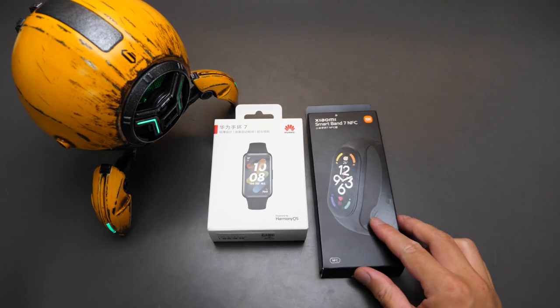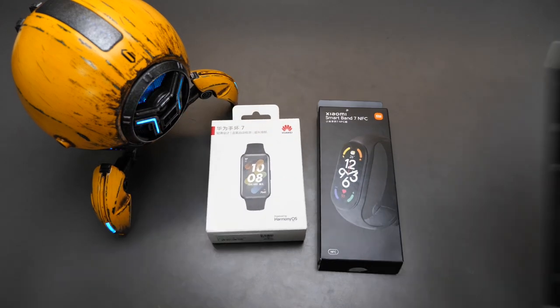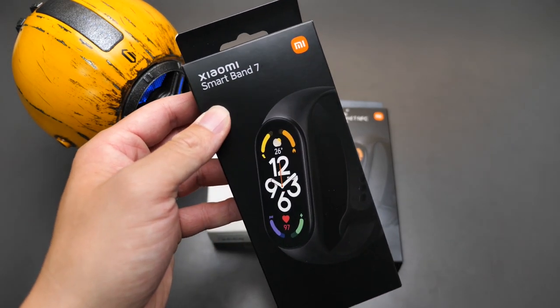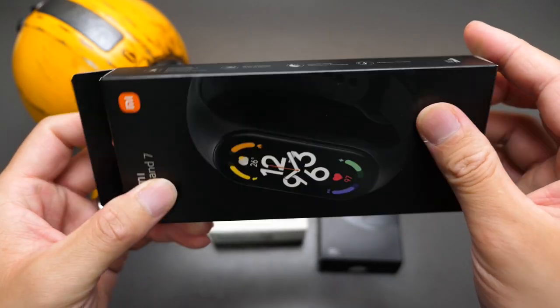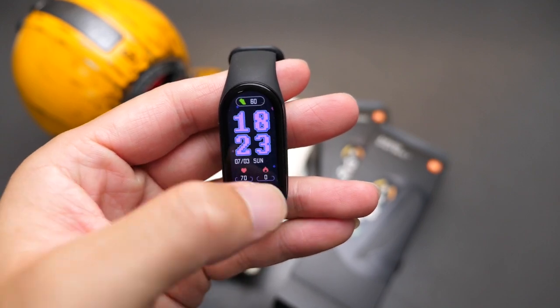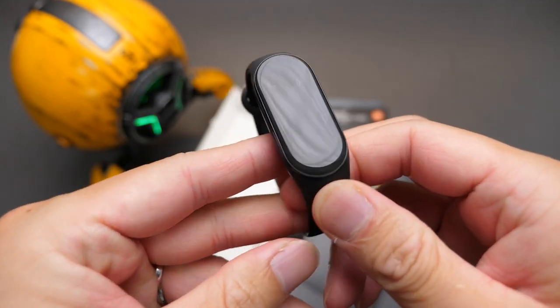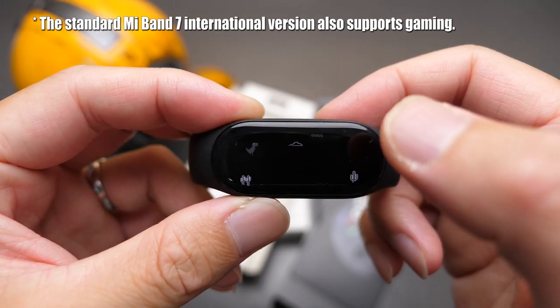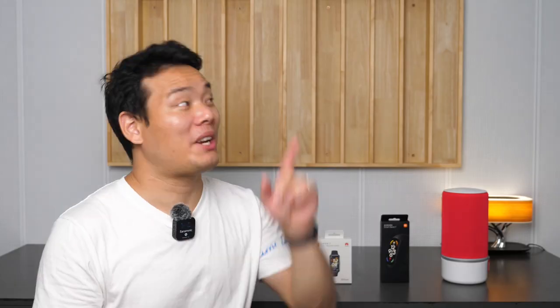The two I was using to test were Chinese versions. The Mi Band 7 features NFC where Huawei doesn't. I actually borrowed the Mi Band 7 international version from my friend Sammy. They are basically the same, except the latter doesn't have Xiaomi's VoC system and NFC. By the way, a lot of people have asked whether the standard Mi Band 7 supports the gaming stuff — yes, it does. I've already done a very detailed tutorial you can check out if you're interested.